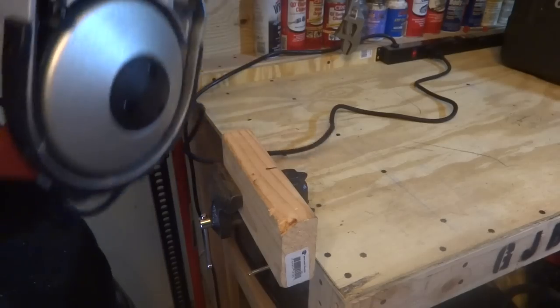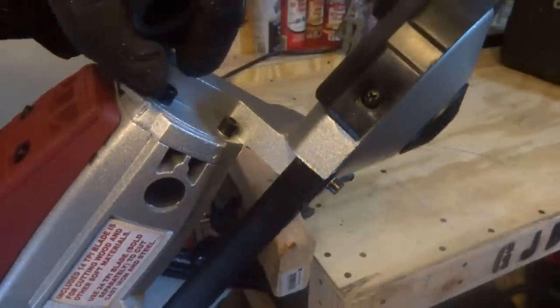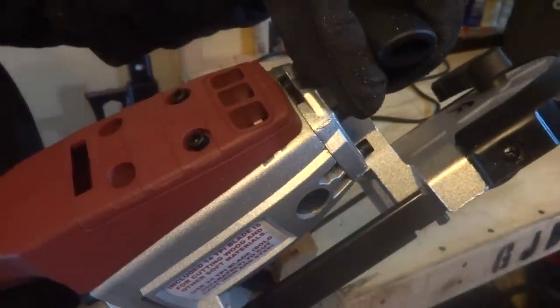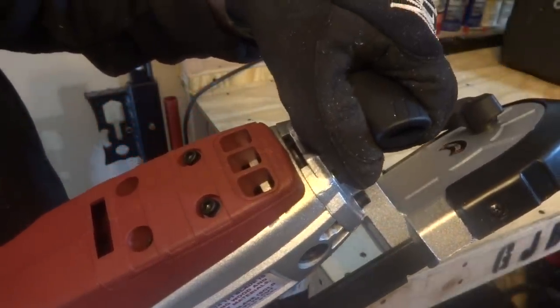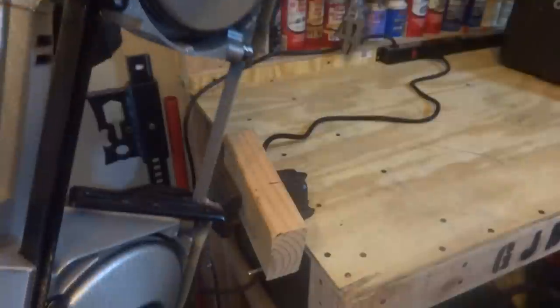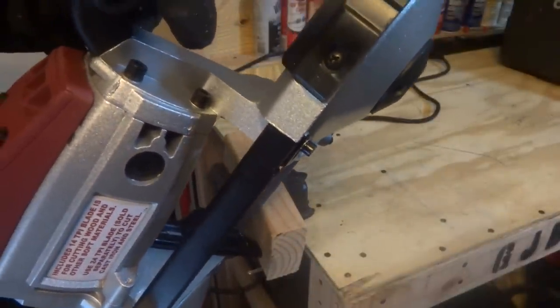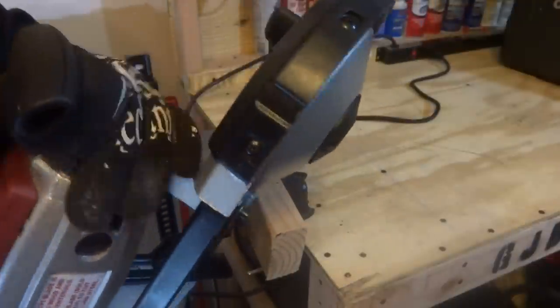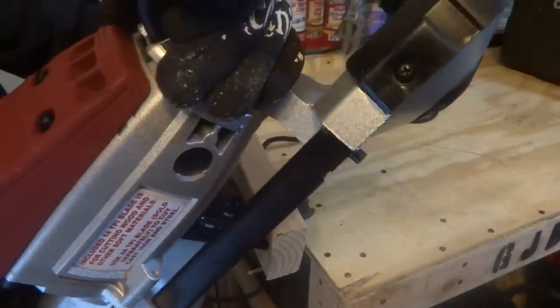Wow, this thing is pretty awesome! It does help — and I probably should have realized this — that if you have the piece you're working on right up against the tool rest here, putting it against that surface minimizes vibration. That worked really well.